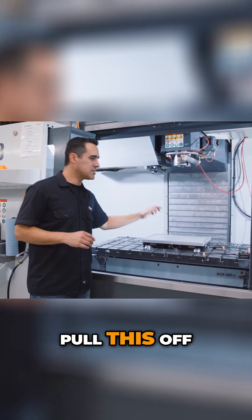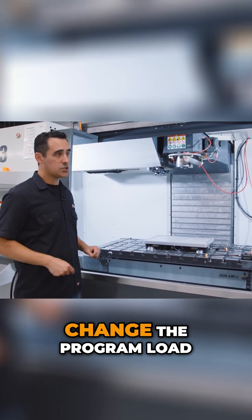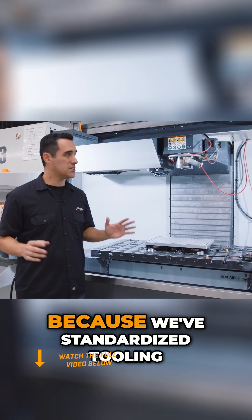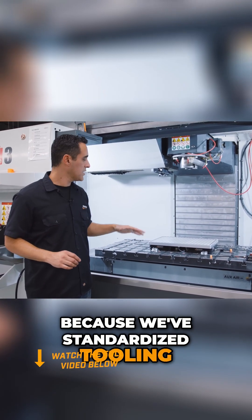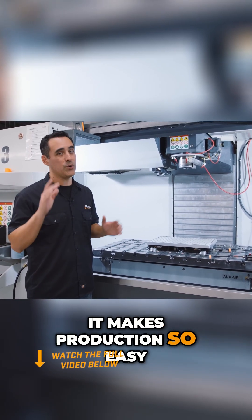We can literally pull this off, put on a different size chuck or chucks, change the program, load material, hit cycle start, and confidently walk away because we've standardized tooling as well as offsets. It makes production so easy.